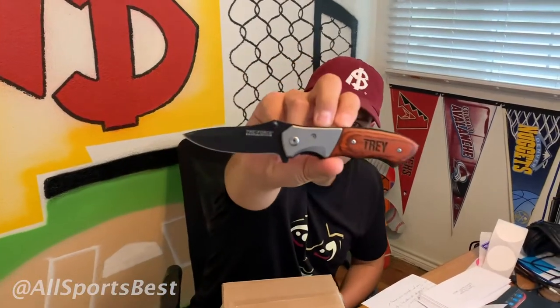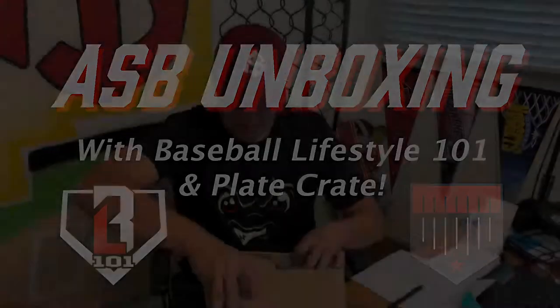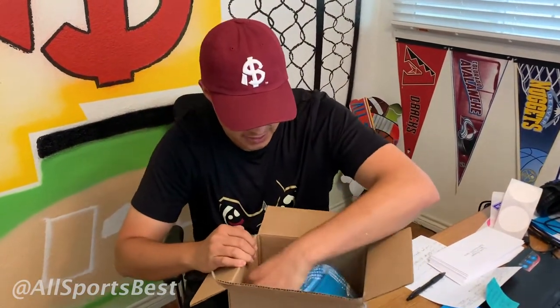Alright guys, I got the custom knife right here — tray. It says tray on it, so you always know I'm ready to go. Baseball Lifestyle 101 hooking it up, which is really cool. Their gear is outstanding.